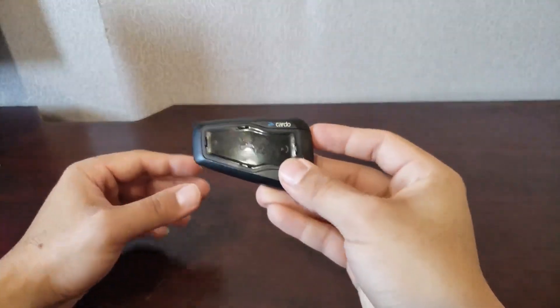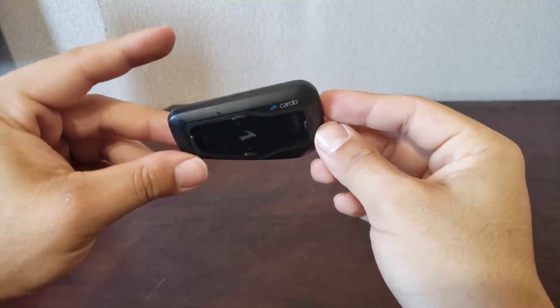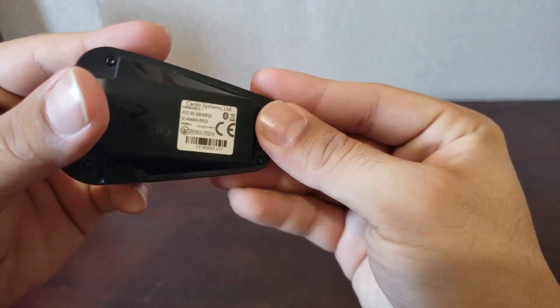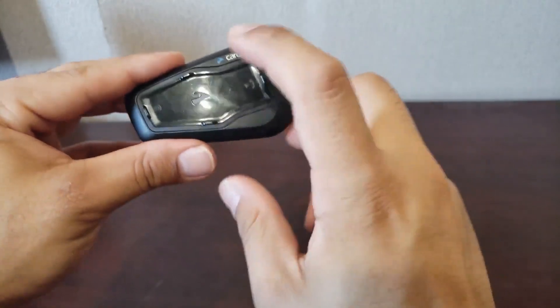Hello everyone, my name is Michelangelo and welcome to my channel. Today we're going to go over the Cardo Freecom 2 Plus. I believe this is the 2 Plus — I don't quite remember. I know it's not the 1 Plus because I'm able to talk to my buddy on this one.